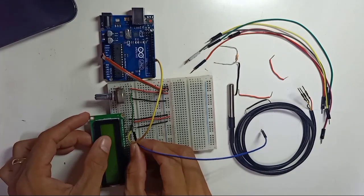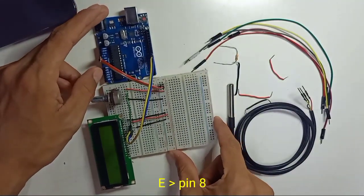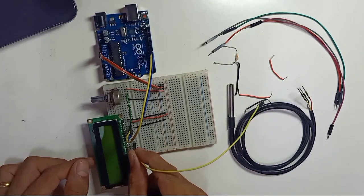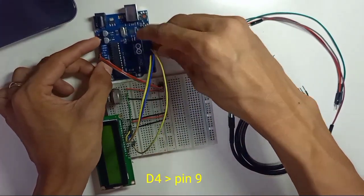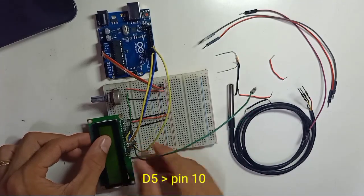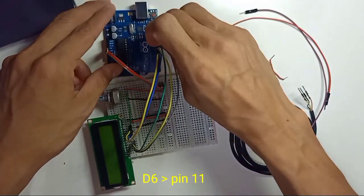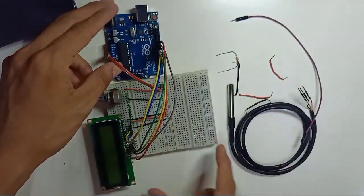The E pin connects to Arduino pin number 8. We don't use D0, D1, D2, or D3. Starting from D4: D4 connects to pin 9, D5 connects to pin 10, D6 connects to pin 11, and D7 connects to pin 12.